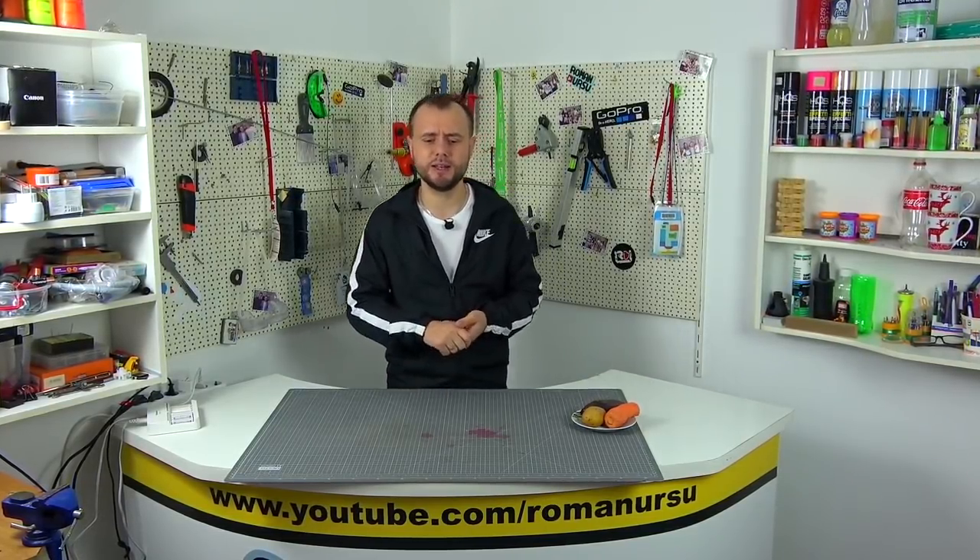Hello everyone, dear friends. Preparing for the New Year's holidays, I decided to go to the Moldovan hypermarket and look for something unusual and interesting to decorate the New Year's table.